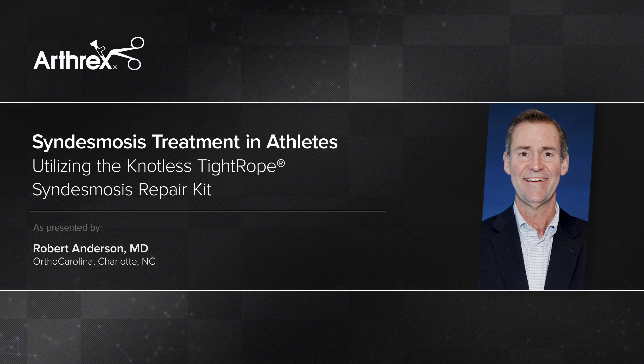I'm Bob Anderson. I'm an orthopedic foot and ankle surgeon in Charlotte, North Carolina. I work at OrthoCarolina.